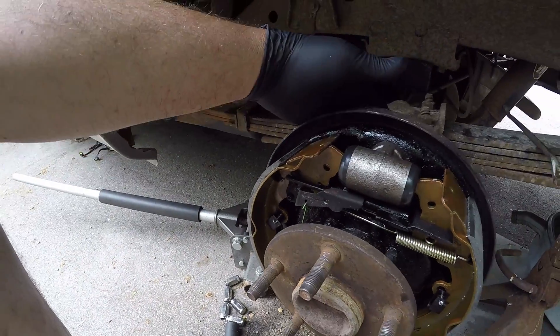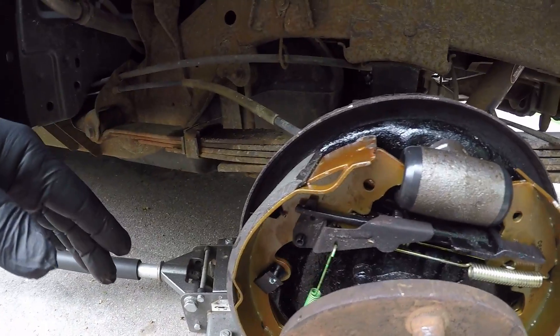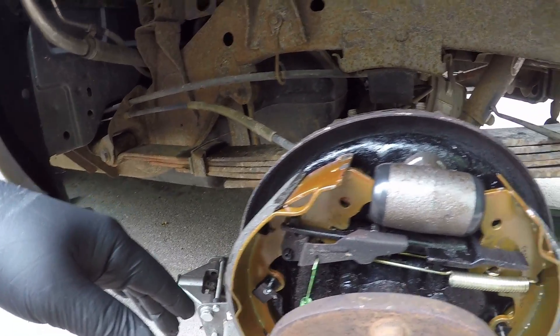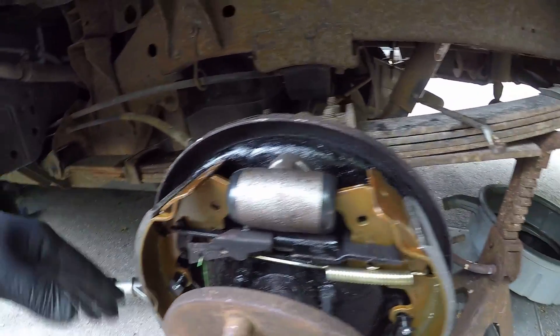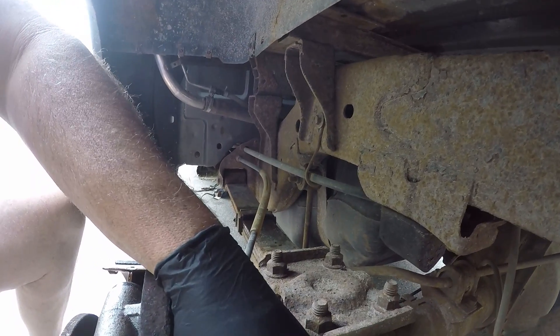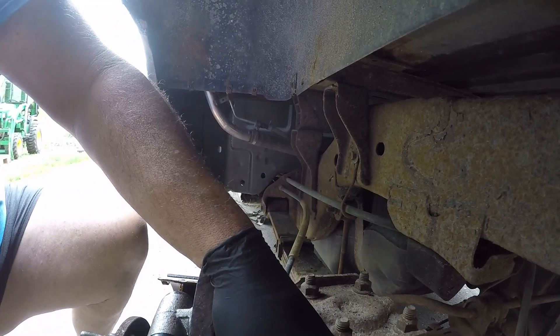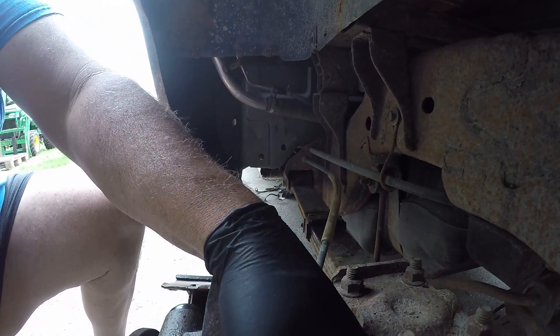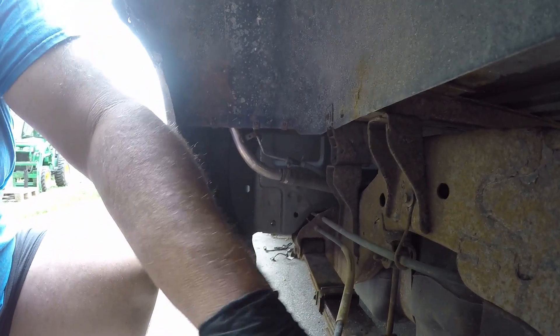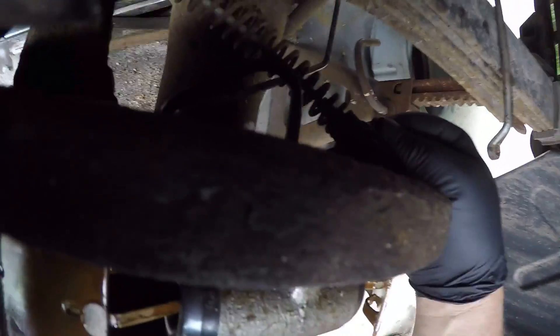There is no adjuster hole back here — no adjuster hole there. And it's supposed to be self-adjusting, but it never does, doesn't self-adjust. Something about backing up, hitting the parking brake. We have the parking brake disconnected.